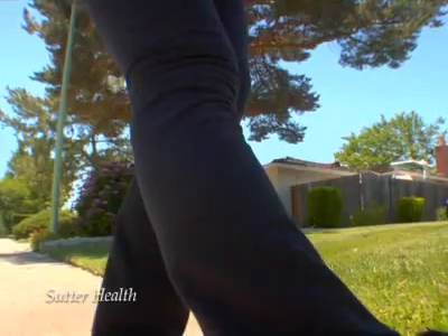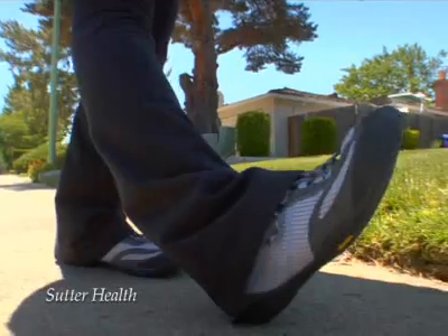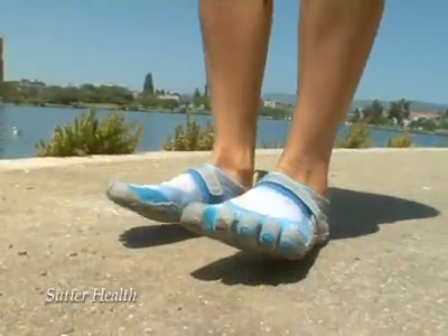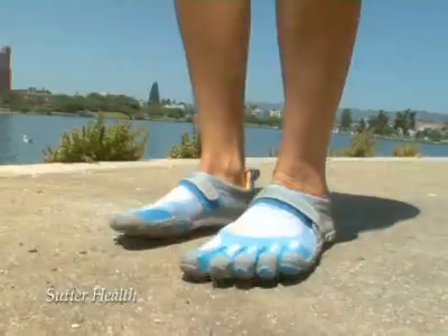Barefoot runners or runners who are comfortable in minimalist shoes are going to tend to hit the ground on their midfoot or even the ball of their foot. It's the same amount of energy, but it's dissipated over a much larger area. This means if you put these runners in a rigid, highly structured shoe, they'll develop an unnatural gait. That's why they're comfortable barefoot or in minimalist shoes.